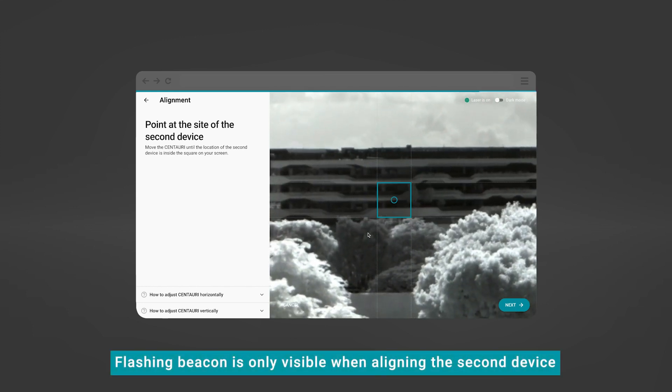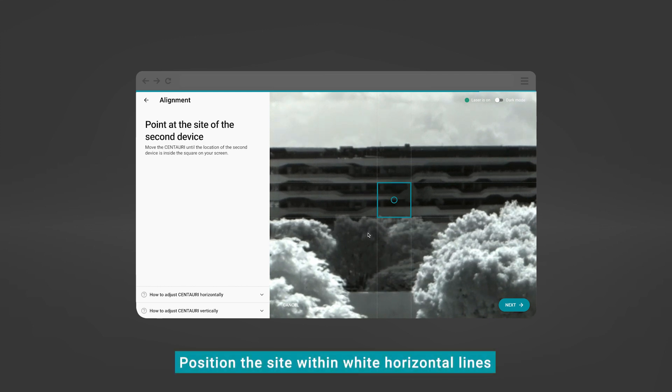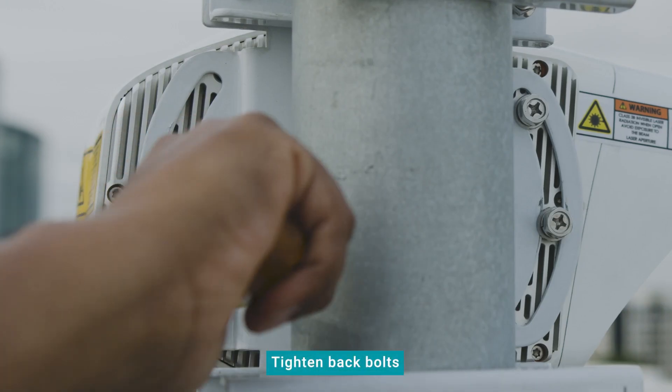The flashing beacon is only visible during the alignment of the second device when the first device is active with its laser on. Adjust the device vertically until the position of the site is within the white horizontal lines. When done, tighten the back bolts.